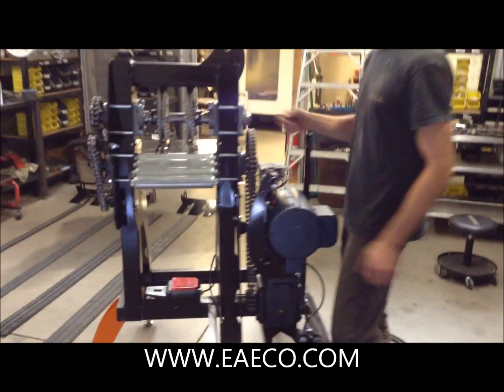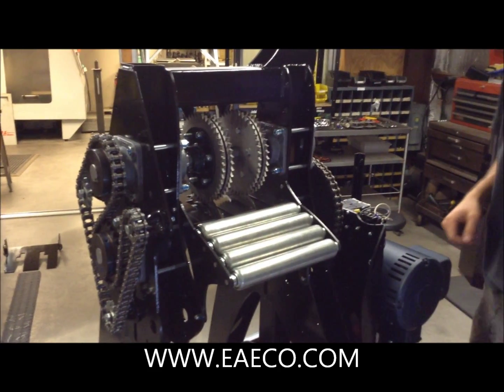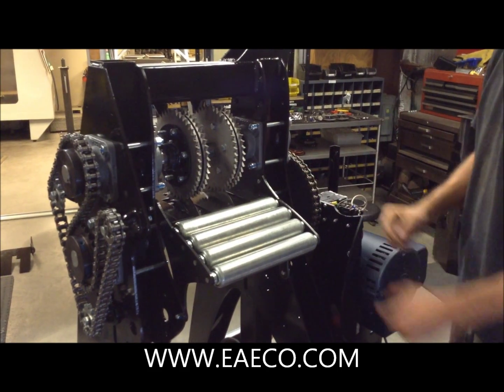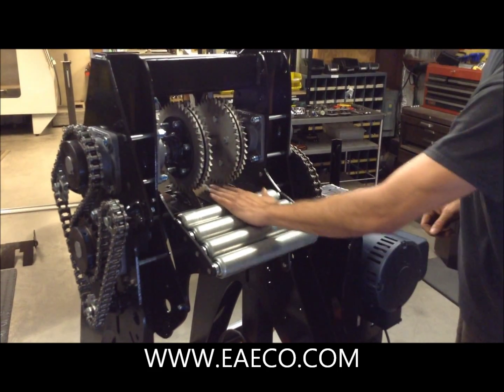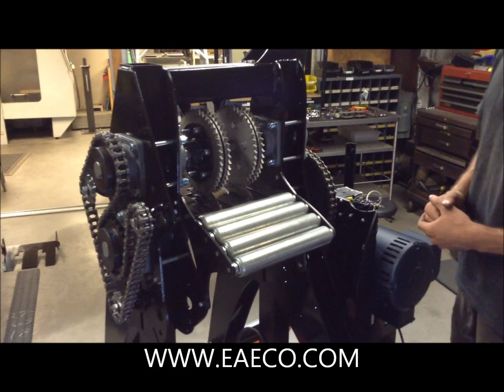If we go to the main portion of the machine you can see that we have got two cutting assemblies to make the width that you want from your treads. This is the entrance to the machine. We have all the guards off right now so we can demonstrate everything.